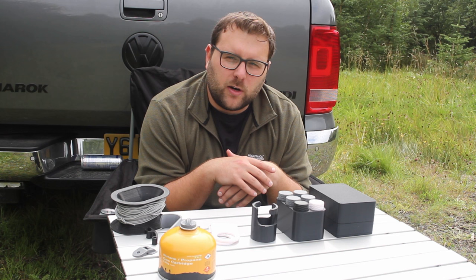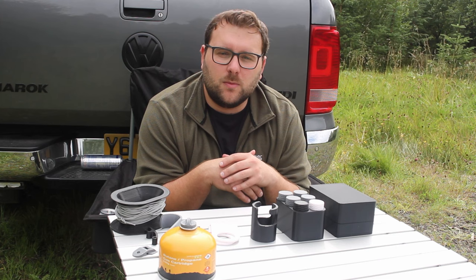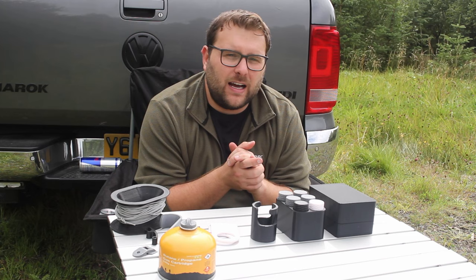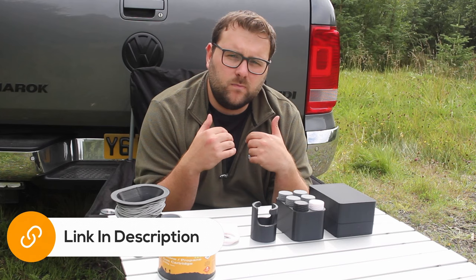If you don't have a 3D printer, there are plenty of services out there that you can use to send a design off and get it printed, and you'll be surprised to know that they're actually quite cheap. You'll probably also know somebody with one — they're becoming a lot more prevalent now. So without further ado, let's get into it and have a look at my 10 favourite things that I've printed in relation to camping and overlanding. These are all luxuries and not necessities, but things I've decided to print along the way. All the links are in the description below.